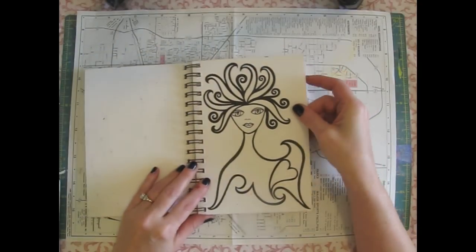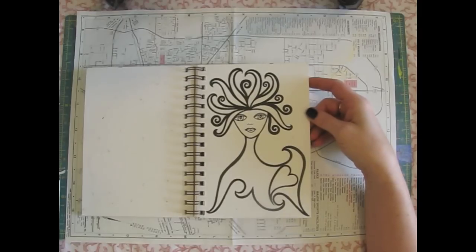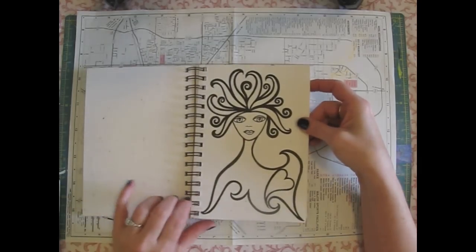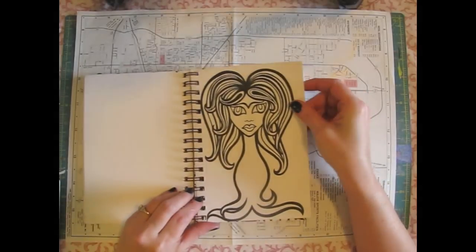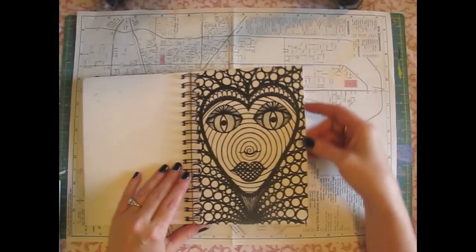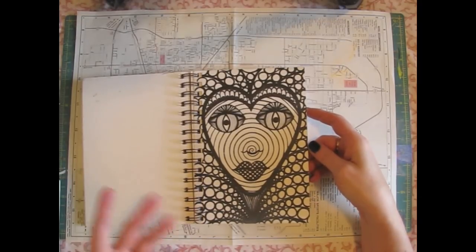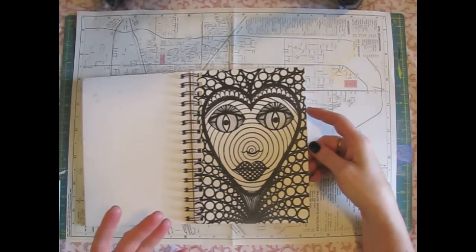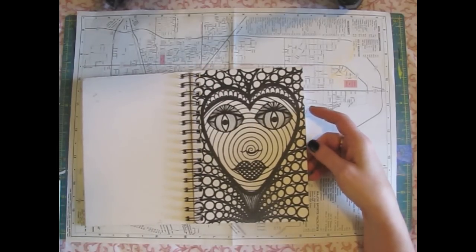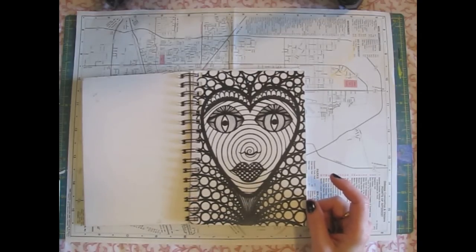And this girl — I drew her when I was at the salon getting my hair done a few weeks ago because my hair had gotten really long and I was feeling kind of like that. And this one I drew while I was watching season two of Downton Abbey and she just came out. I don't know how, I don't know why — that's just what came out. But I think I'm going to color her because I think she'd look really cool colored in with some markers.